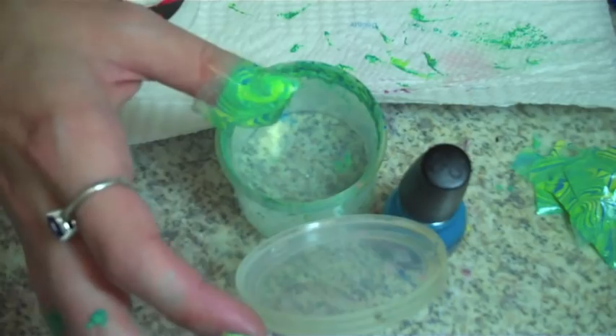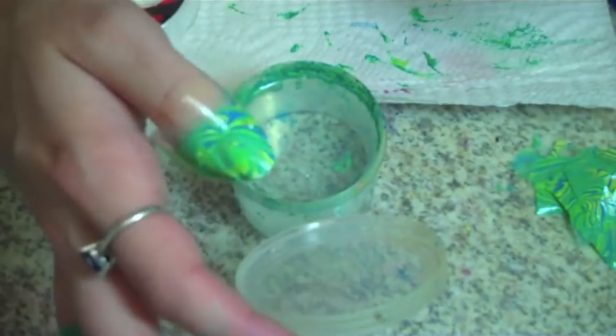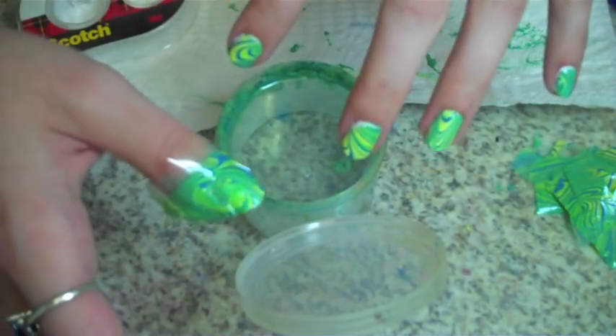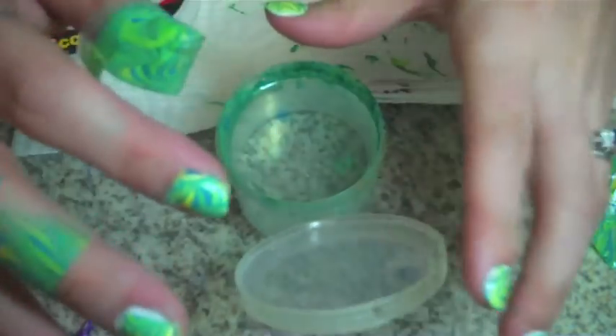Alright, so now we've got all our nails done. We've got to wait for this one to dry. I'm going to go clean up this mess and then we're going to show you how to clean up your nails. Stay tuned!